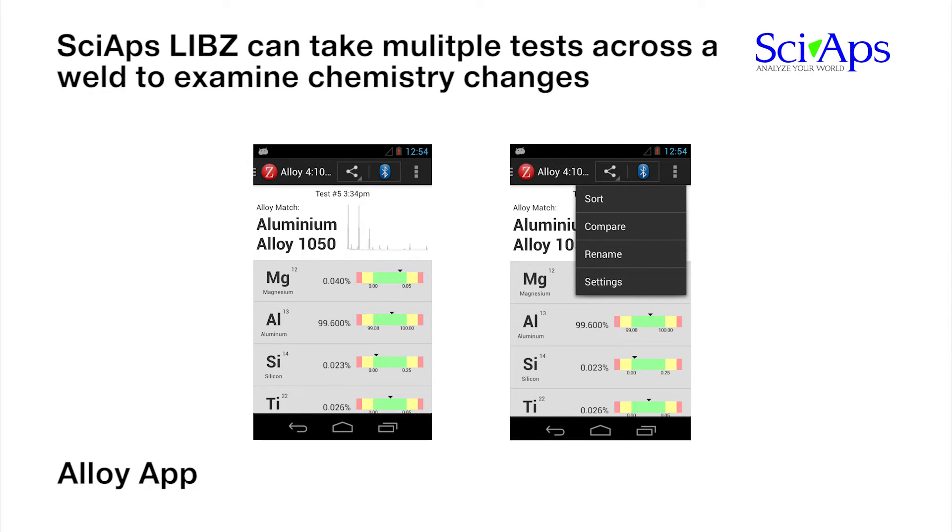The SIAPS-Z LIBS laser power can be used to take multiple tests across a weld to examine chemistry changes around the heat affected zone. The 50 micron laser spot allows for multiple tests, even along the smallest of welds.